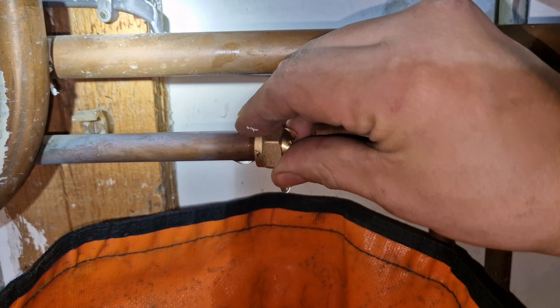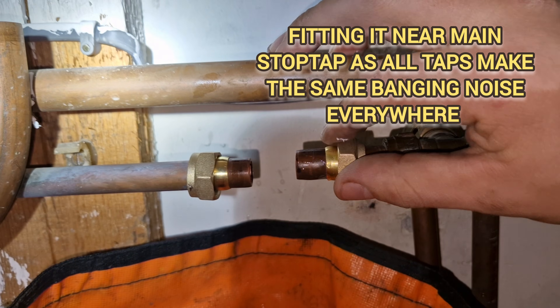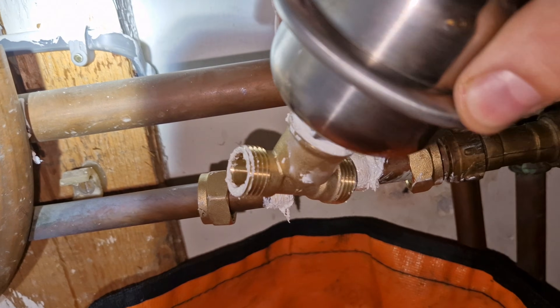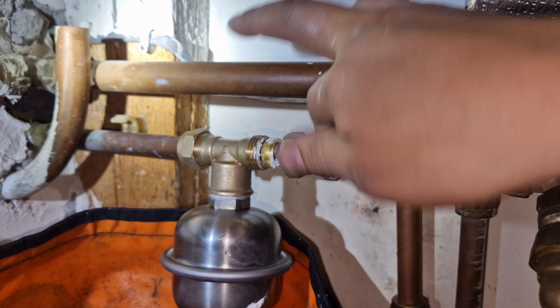I'm fitting the shock arrestor right by the stop tap — this is where the water comes into your property. The reason I'm doing that is because more than one tap and more than one bit of pipework is affected by the banging.